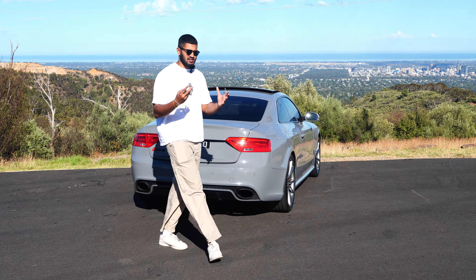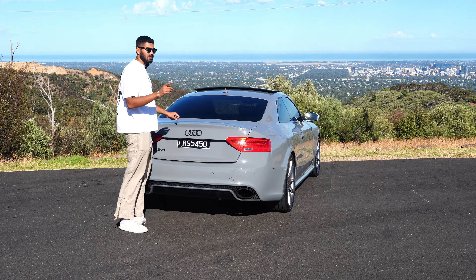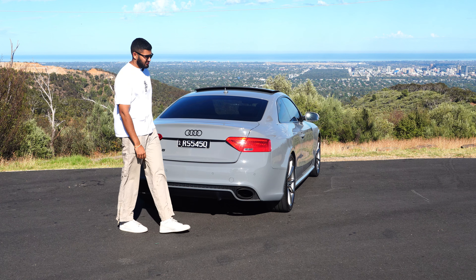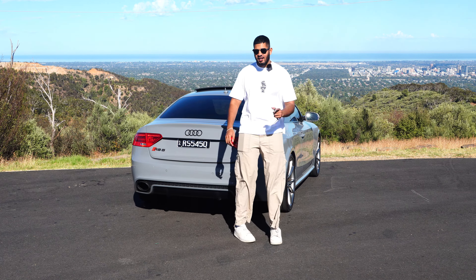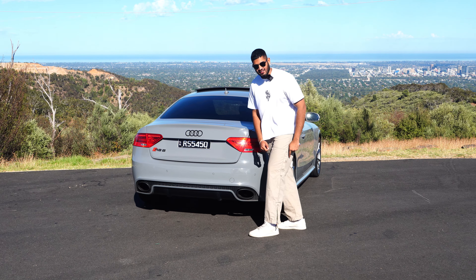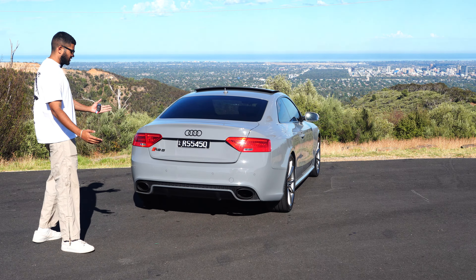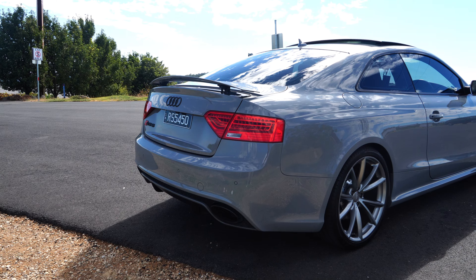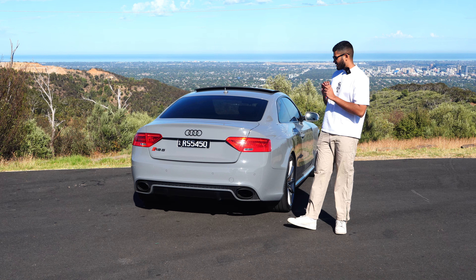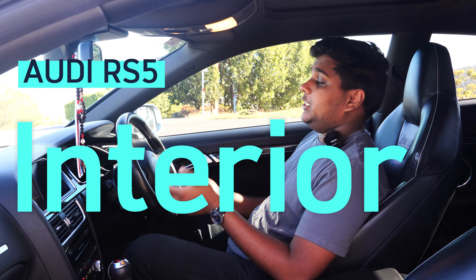The back is my favorite bit of the car. You get black dot badges and the black RS badge. The plate says RS5 450, indicating this car produces 450 horsepower. Every RS car has oval exhaust tips. There's also a diffuser for better aerodynamics and a retractable wing. Styling-wise, I'd give this car a 9.5 out of 10 — it looks so mean.